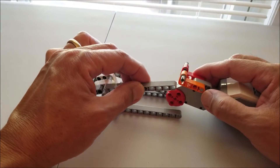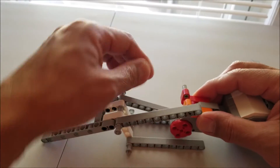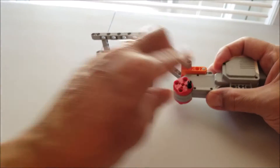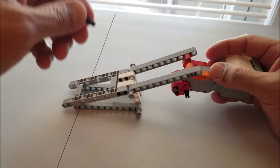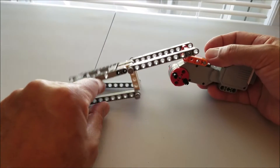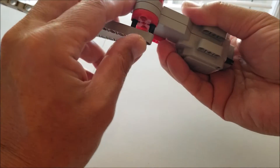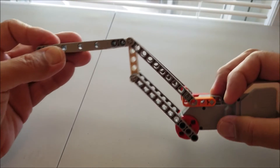Now go ahead and place it in the second hole right there, and right there. Now get your black pins — we're going to put two on, making sure they're on the opposite sides like so. Then just flip that into there and flip that into there like so. And we have our forklift.